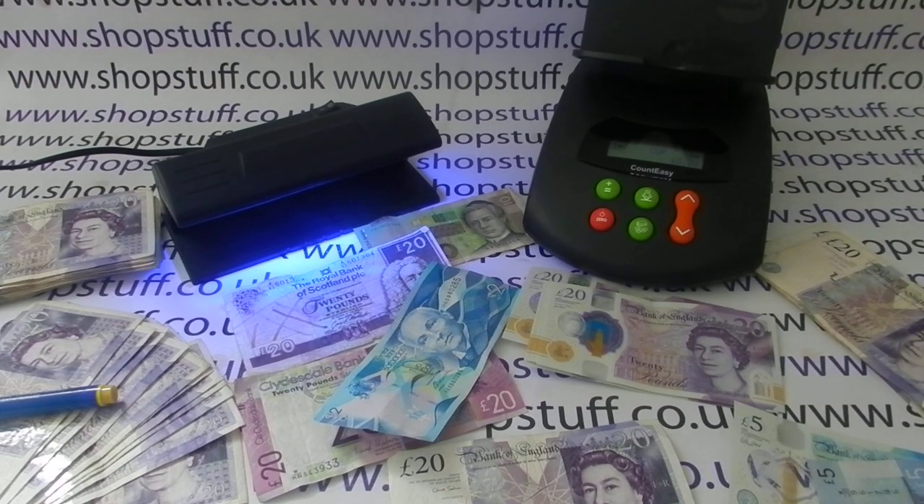In this video from Shopsdorf we're going to take a quick look at the key security features on the new £20 polymer banknote. The note was released on the 20th of February and it's quite different from the existing £20 banknote. It follows the £5 and £10 in the polymer range, and in 2021 we'll get a polymer £50, which will complete the UK switchover to polymer. The £20 is billed as the most secure banknote ever produced.